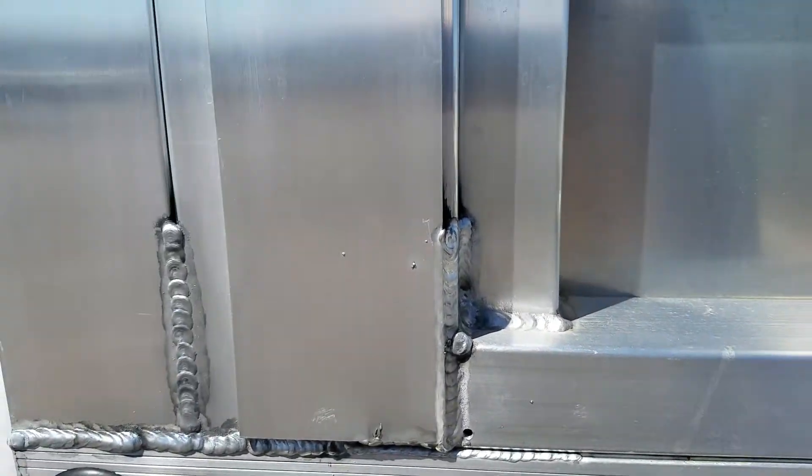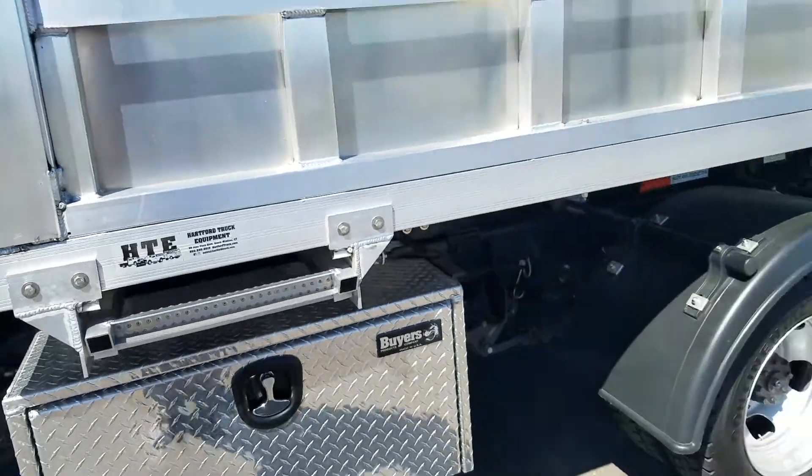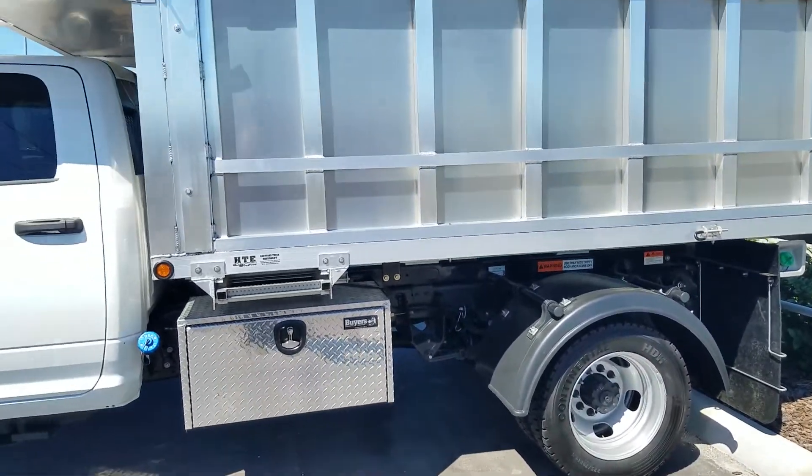The uniqueness of this is it can actually come off. See these bolts — you unbolt it, slide it off, and you're good to go. Now you have an aluminum flatbed. Pretty unique truck.